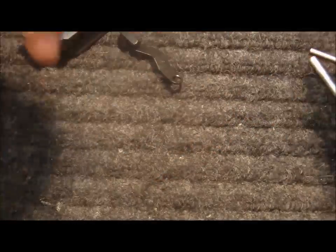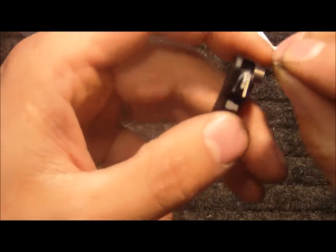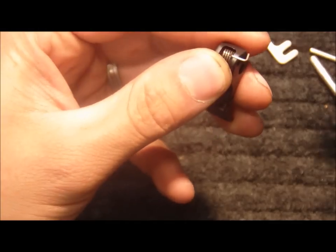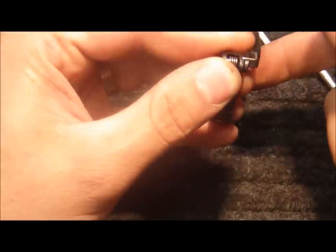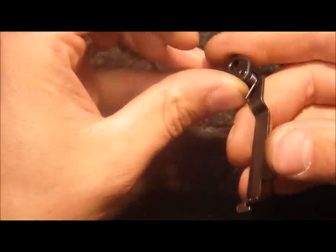This is our trigger with the built-in over travel stop, and our competition trigger spring. I'll install the trigger spring into the trigger, hold that in place, install the trigger bar into the trigger, and rotate backwards until it captures and compresses the trigger bar spring.